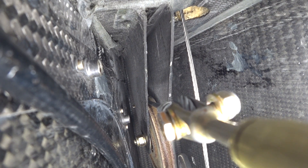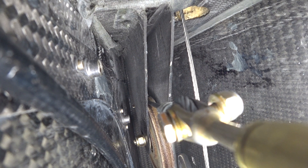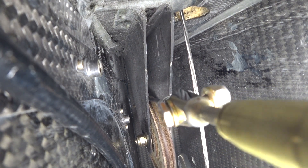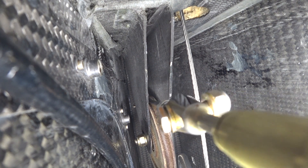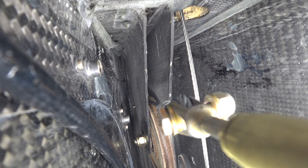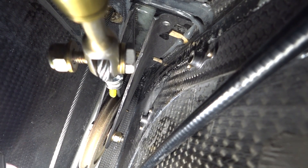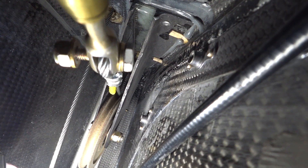Looking at the upper pulleys, because of that offset angle going to the lower pulleys, that one is getting pulled to one side. The whole bracket is just flexing as well. So that's my main concern — to get those ones sorted out. On the other side it's the same issue; there's just too much movement going on there.